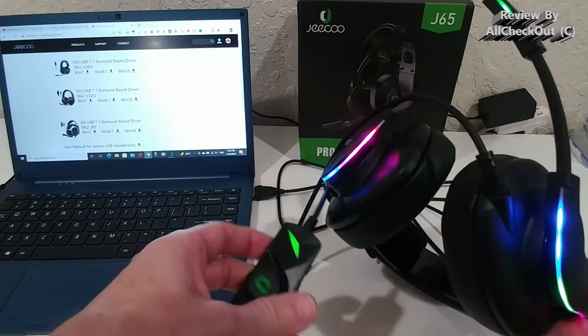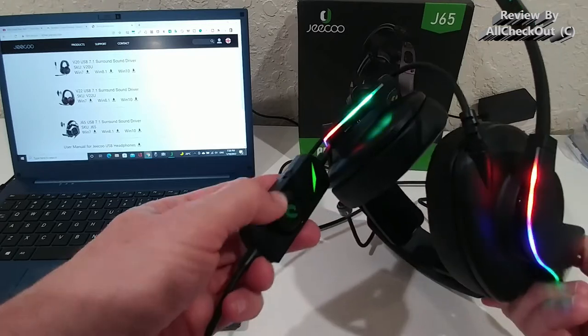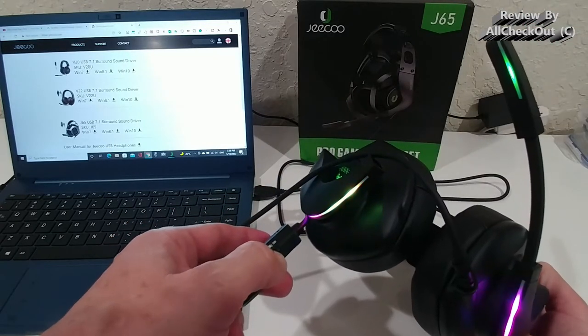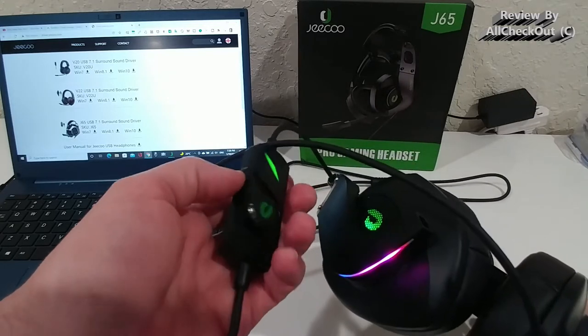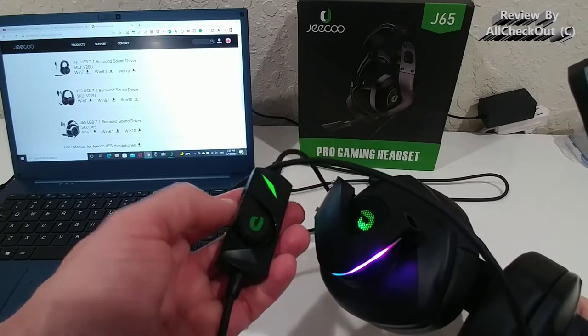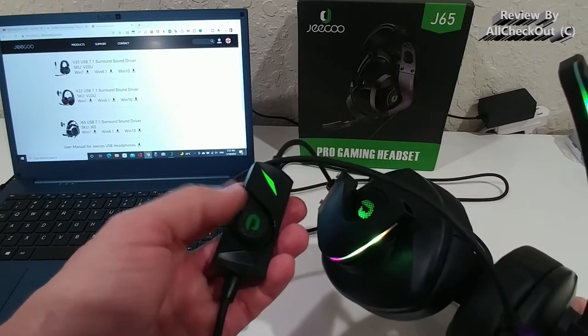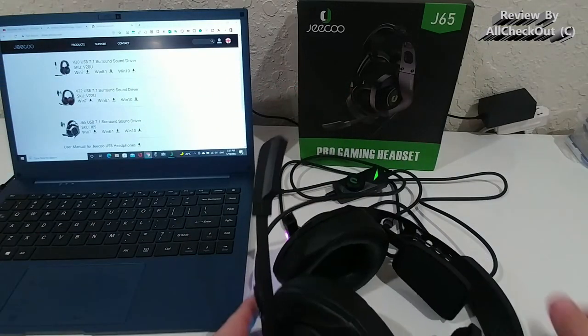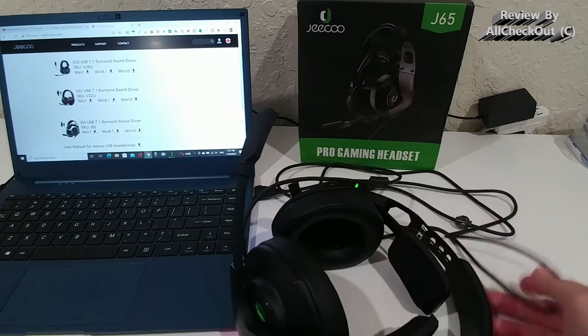Here we have the volume regulator and here we have a microphone mute button — that's it for the controls. It's a nice, good-quality control. When you change the volume, there's no cracking sound, so very good quality overall. The cable itself is not very long but is usually long enough.